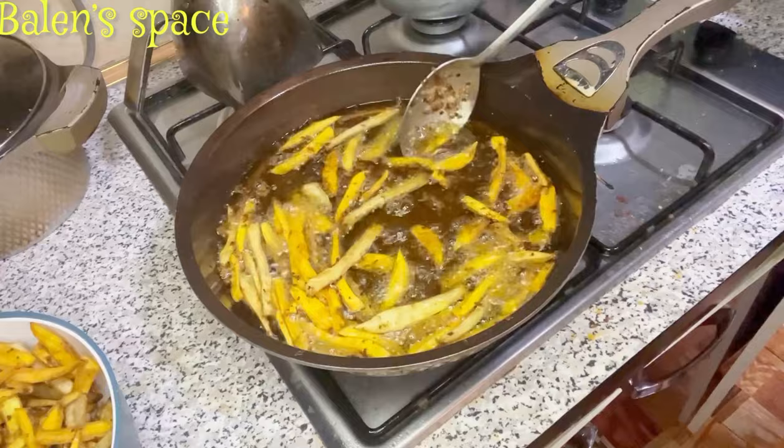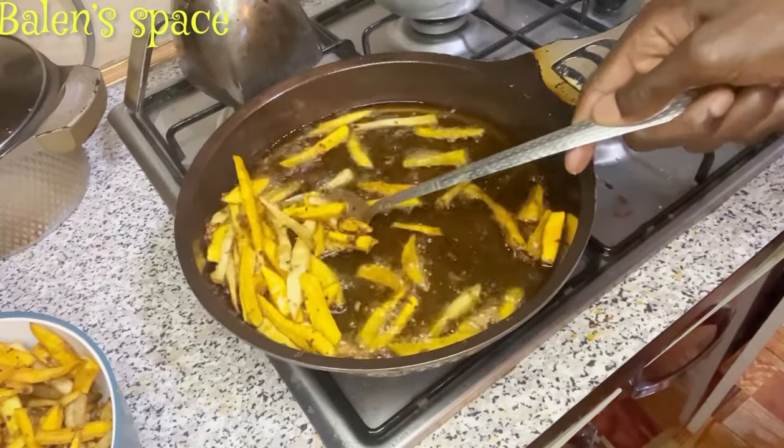Taking out the last batch of the chips now, and we are done with everything. Let's just serve and enjoy!